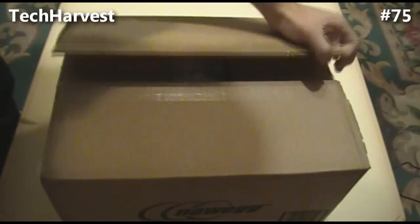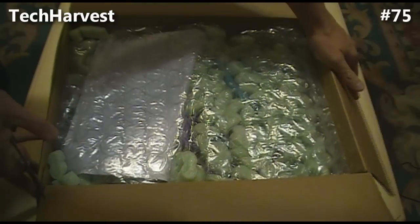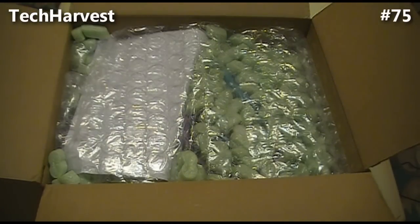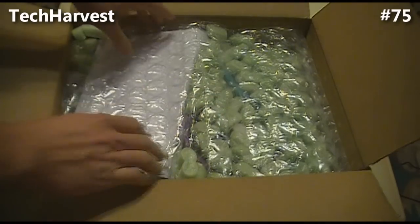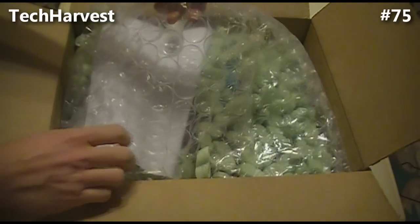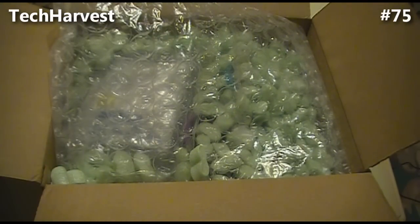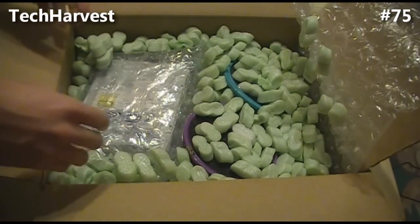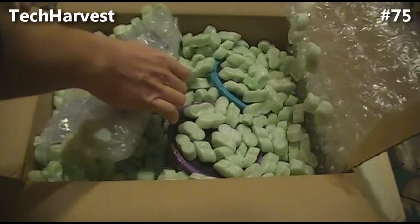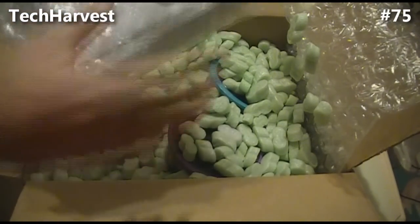Of course I know what's inside, but let's see how it's all packed. First thing we have is some bubble wrap and some Styrofoam peanuts. I've got my packing slip here - a hassle-free packing slip. It's all bulk wrap here, so there's not going to be any boxes per se. But here's the LightScribe drive.